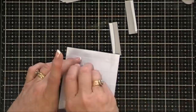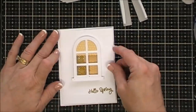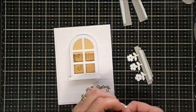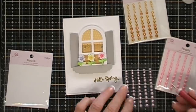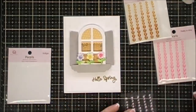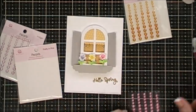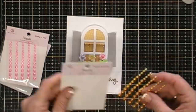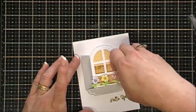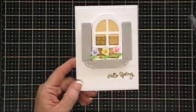I'm adding adhesive behind my panel and placing it on a top-folding four and a quarter by five and a half inch card base. I'm removing the release paper off my shutters, adding foam behind my flowers, and arranging them around my window. For the center of my flowers I'm adding pearls in indigo, yellow sunshine, and pretty pink — they match the colors of my flowers beautifully. I'm adding a few little white highlights to the flower box with my white gel pen. One of my flowers popped out of the flower box, so I'm just readjusting a bit.